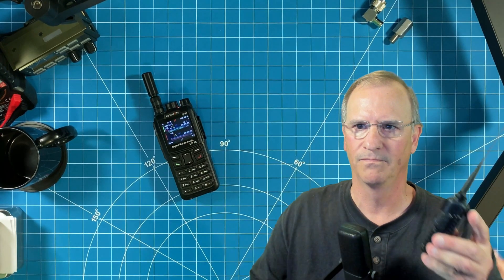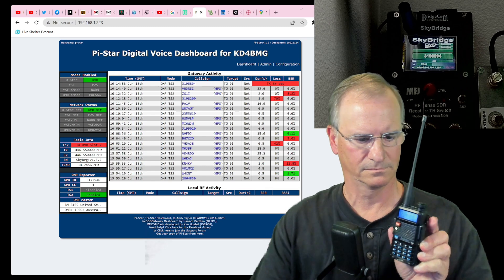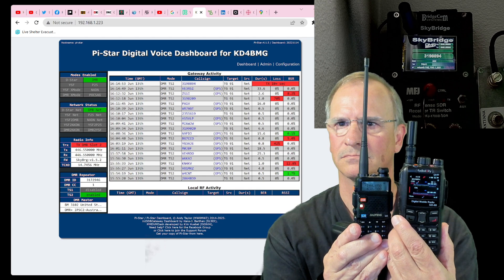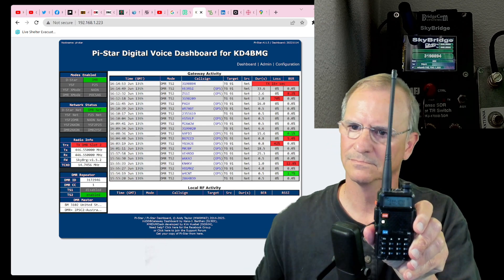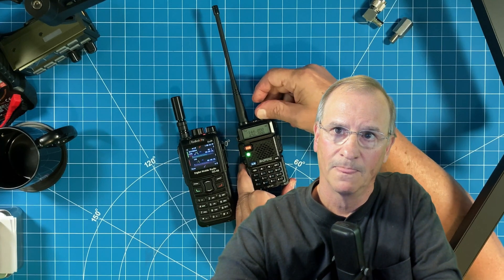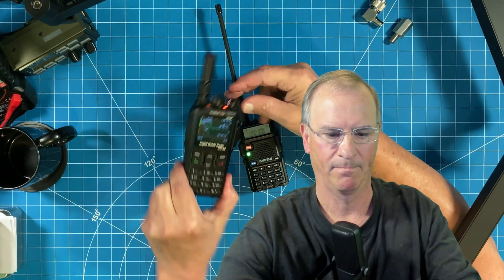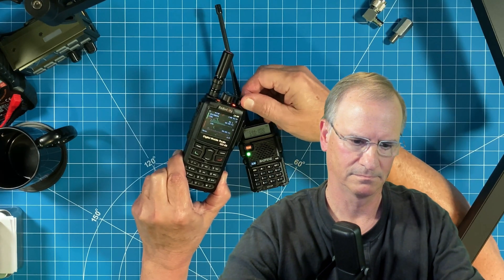On the air, we can hear another station — using a DJ-MD5 — talking about getting into ham radio and DMR, transmitting distance over the internet, and being pleased with it. He mentions being a new amateur operator since December of last year, having taken both his Technician and General license. You can hear the audio coming through, and I can control the volume on this radio with the volume knob. As soon as we get a break in the conversation, I'll try to transmit.